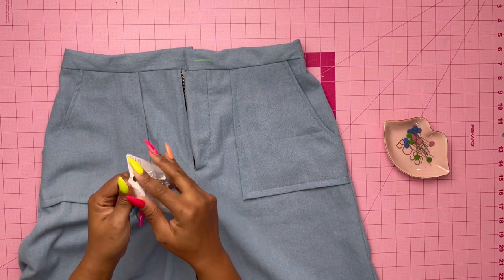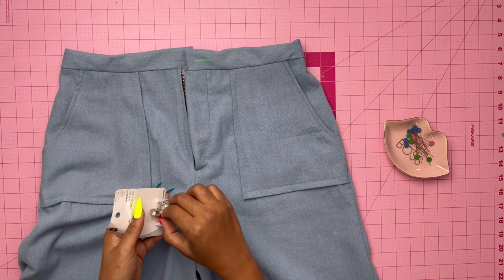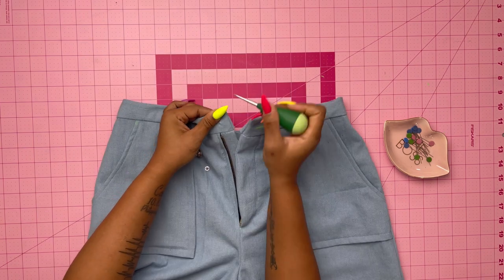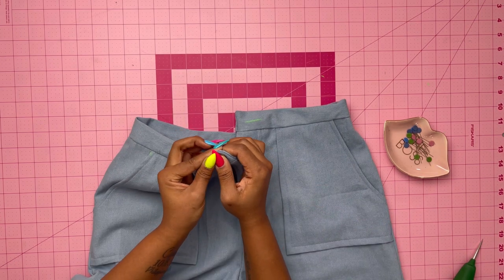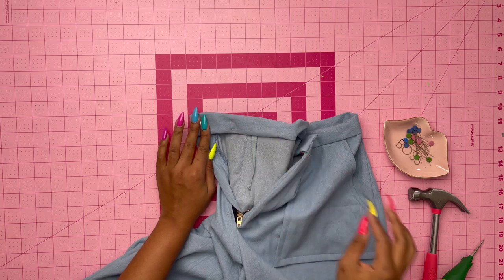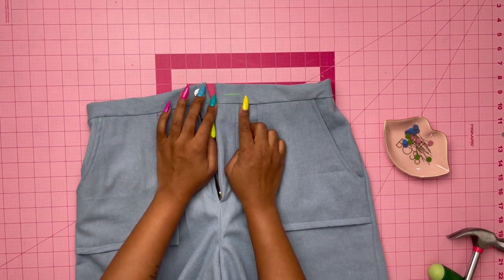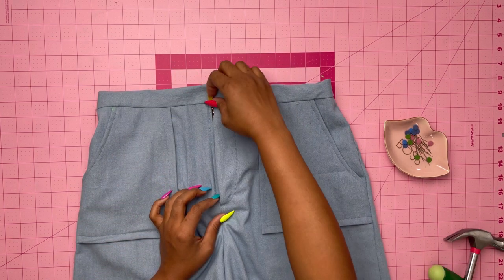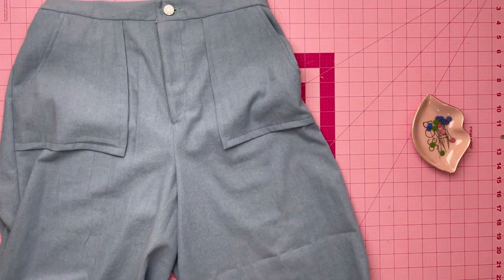Now it's time to apply the buttons. Because I'm using jean buttons I'll use a hammer. First make a hole where the center of the button goes, pass the front of the button through the hole, attach the back, place it face down, and use the hammer to secure it. Once done, make the buttonhole following your sewing machine instructions. Make sure the buttonhole is in the right location.